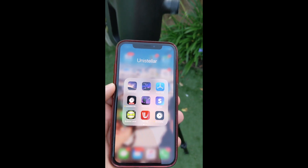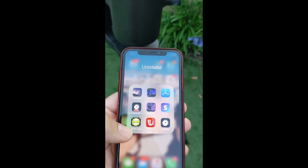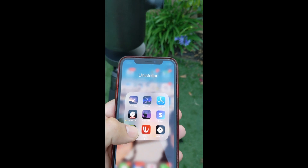First of all, on your phone you download an app — a bubble level app, or something like this one on my iPhone.